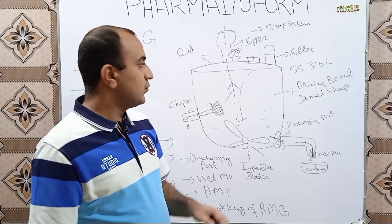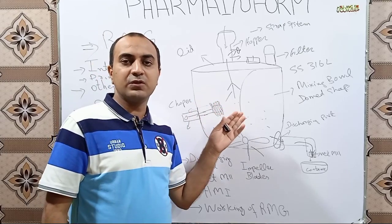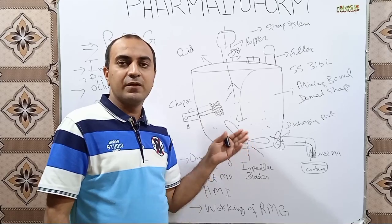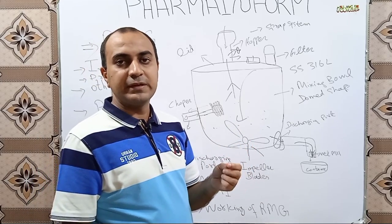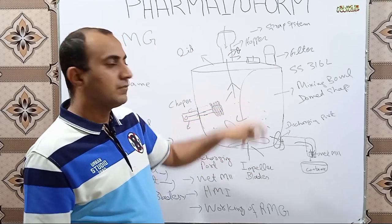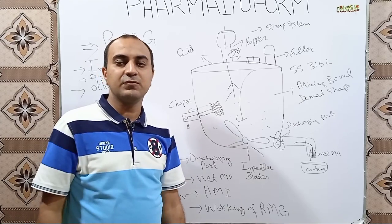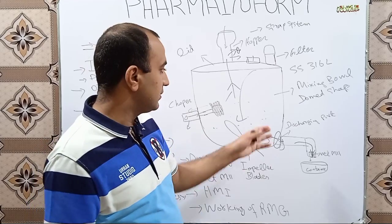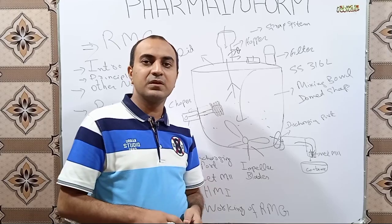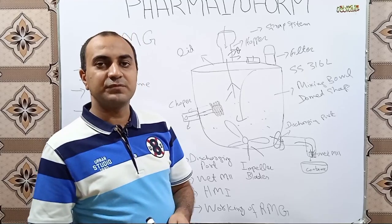Hope you are now familiar with the RMG. If you want to watch more videos about RMG, or the working of the kneading process or pre-mixing step, watch the playlist of our channel named 'Wet Granulation.' If you have any confusion, comment in the comment box and we will try to clear your queries. If you like our video, subscribe to the channel. Allah Hafiz.